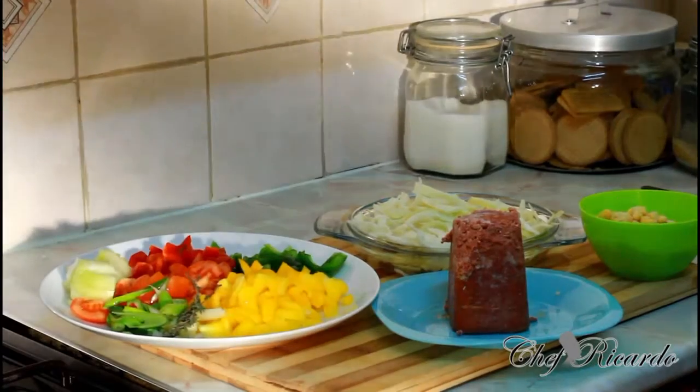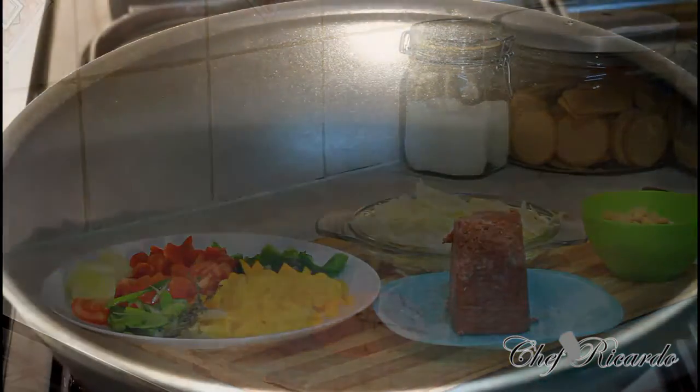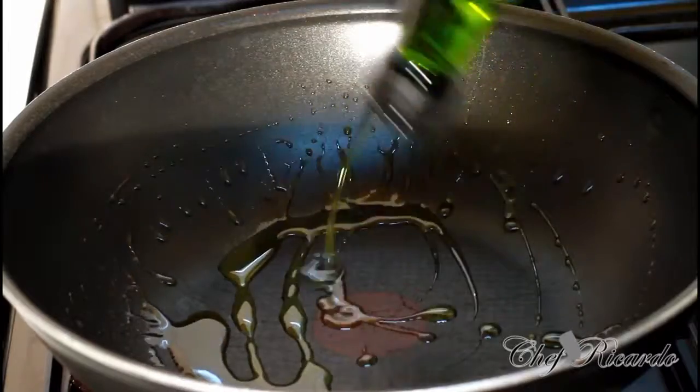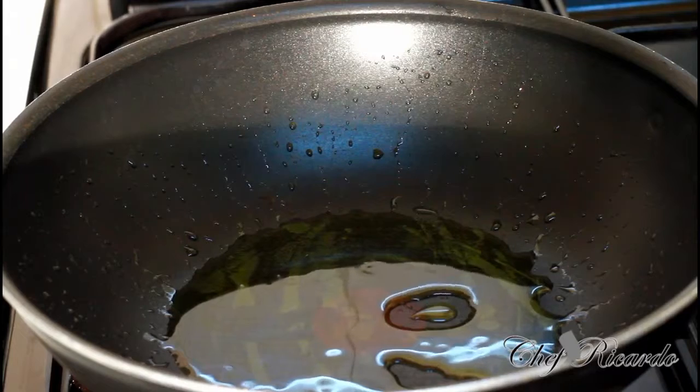Enjoy the recipe. Leave your comments, subscribe to the channel, and thank you so much. Right over here I have a medium sized frying pan on the stove. We're gonna pop some olive oil inside of it — roughly a tablespoon of olive oil.